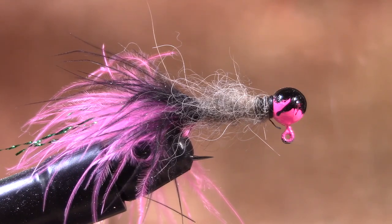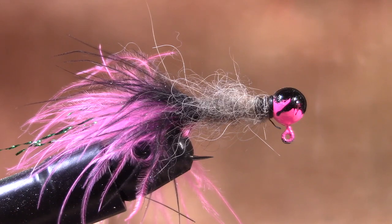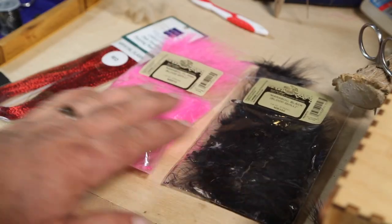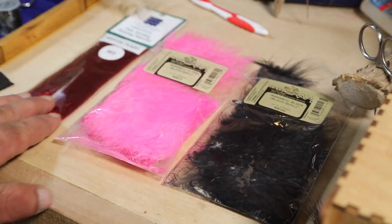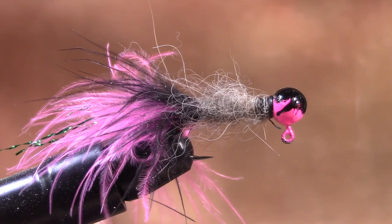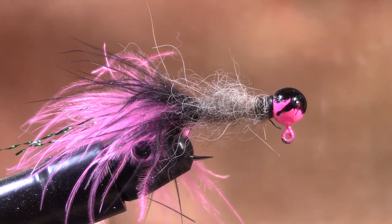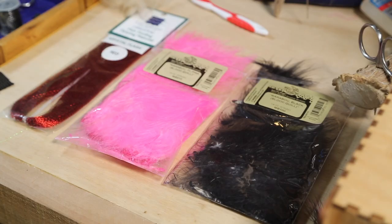Welcome to Heartland Makes and Outdoors. In today's video we're going to be tying up a new lure. This lure we have named the Shepherd. You're going to need some black marabou, some pink marabou, and some crystal flash. The one on screen right now is actually a green flash so you can see what it would look like with green. On this particular one we're going to go ahead and use the red flash today just to mix it up a little bit.